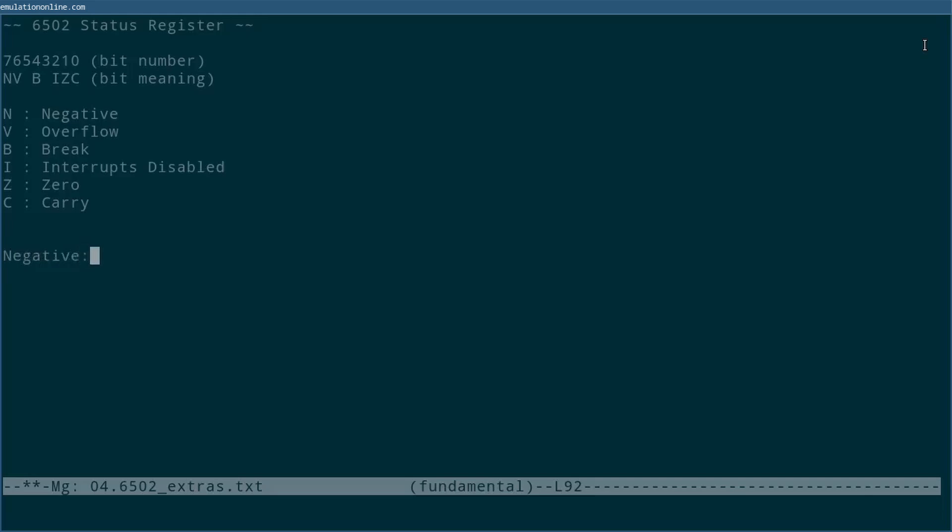First up is negative, which connects directly with what we were just looking at. The negative bit is set whenever the leftmost bit — also known as the signed bit — of the result is set. This will only matter to the programmer if the operation was on signed numbers. Note that 128, the unsigned value, would also have the leftmost bit set, and thus would set the negative flag. This can be useful for implementing less-than on the CPU: if you subtract two numbers A minus B and see that negative was set afterwards, then you know that A was less than B.